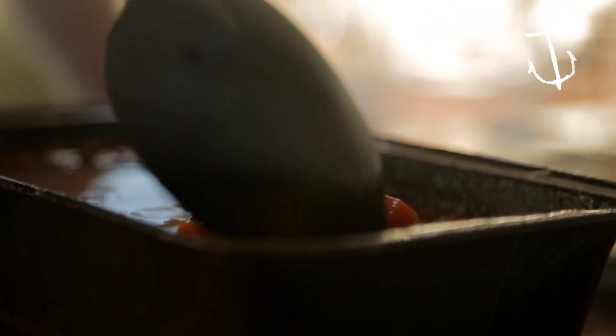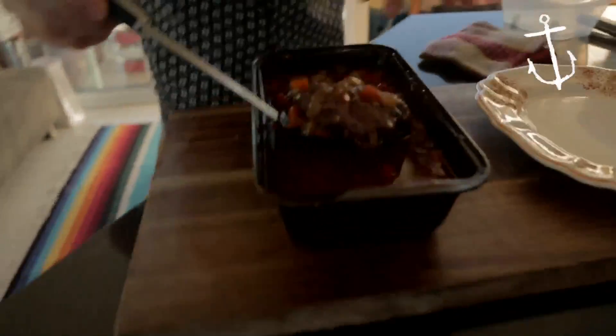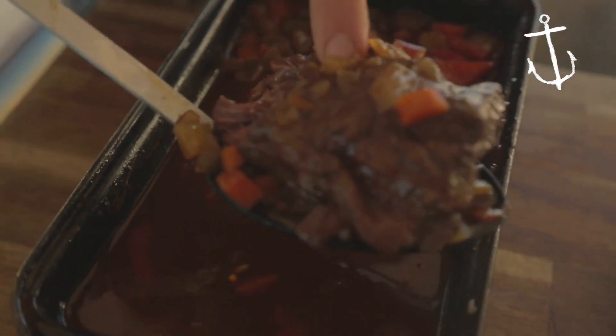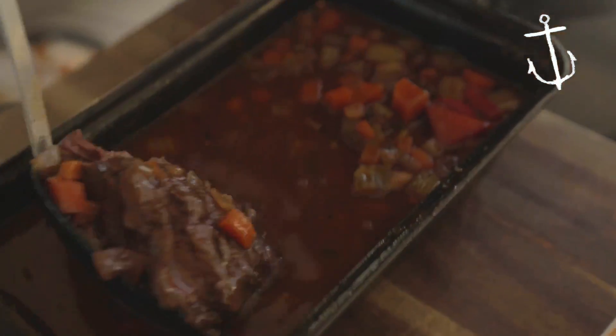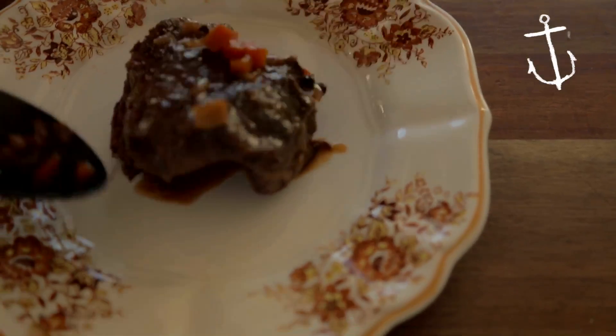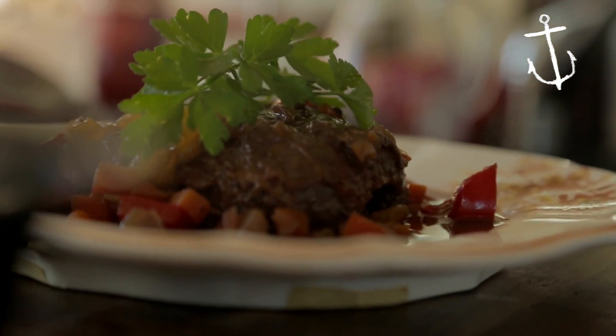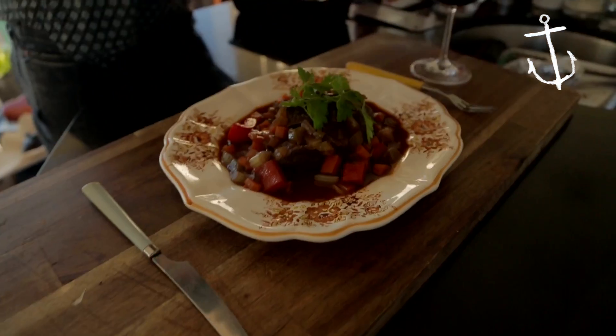Our beef cheeks have been in there for four hours and they're well and truly ready — falling apart and tender. Be really careful when you're pulling these out and be gentle, because they're so soft that if you're rough with them they'll just fall apart. I'm going to break one apart just to show off how good they are — they literally just fall apart as you touch them. That beautiful gelatin is awesome. Get all this veg and this gorgeous braising juice on top, grab some parsley and pop it on top. This is a winter warmer on a hot winter's day and it goes really nicely with some mash, baked veg, all that sort of stuff — but right now we're just showing you how to make gorgeous, perfect braised beef cheeks.